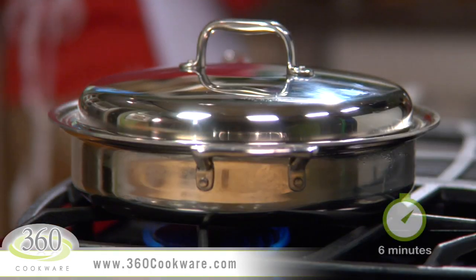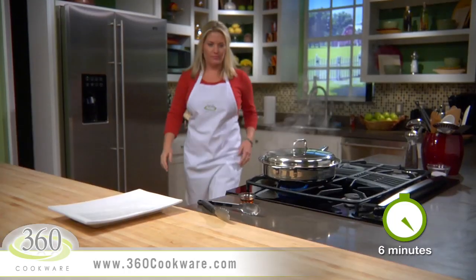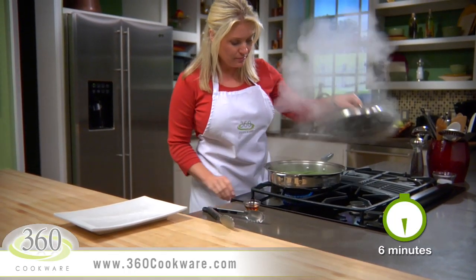This is what we call vapor cooking, which cooks your foods quicker while maintaining the taste and nutrients. Cook the beans for about 6 minutes, just until they're tender.